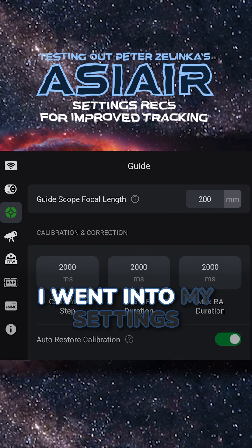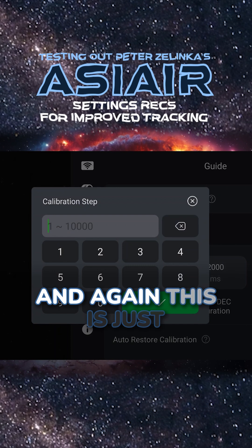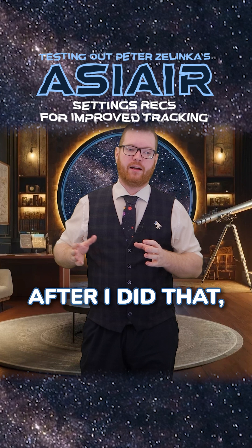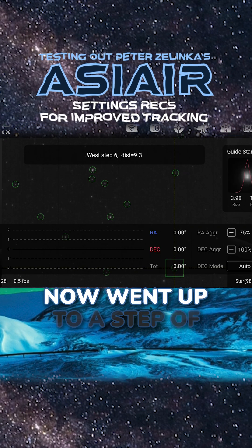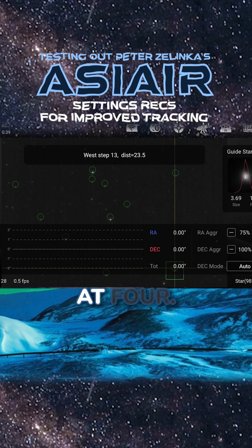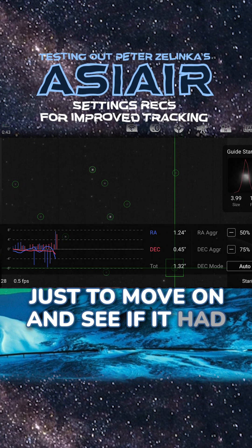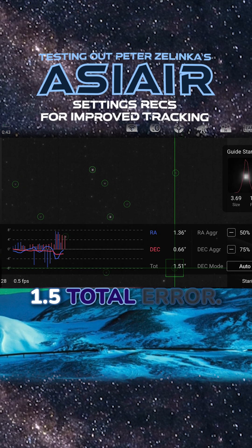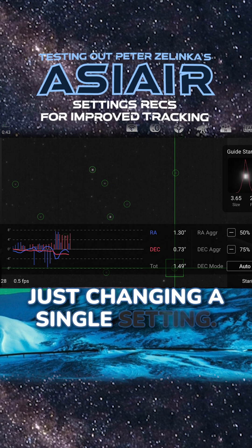So the first step was pretty clear. I went into my settings and lowered my calibration steps — just to try and get a better initial calibration. After I did that, I recalibrated and saw it now went up to a step of 13, though it only started at 4 when looking around. I decided to move on and see if it had improved anything, and it actually had. I was now down to a 1.5 total error, which is a noticeable improvement for just changing a single setting.